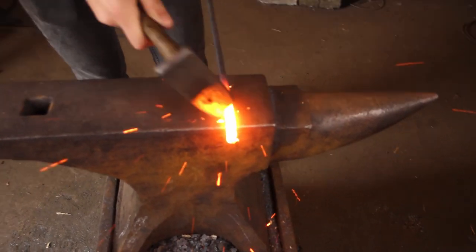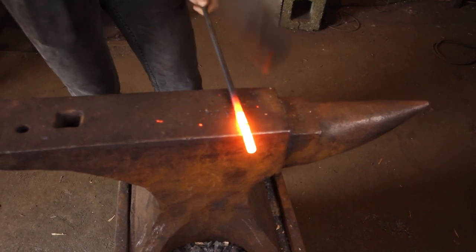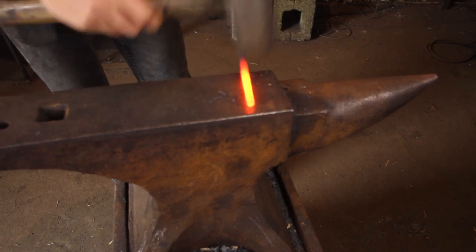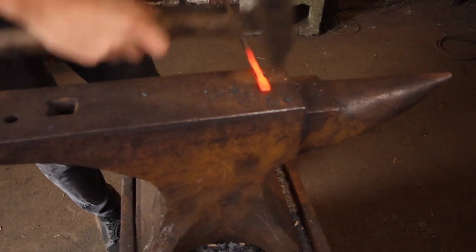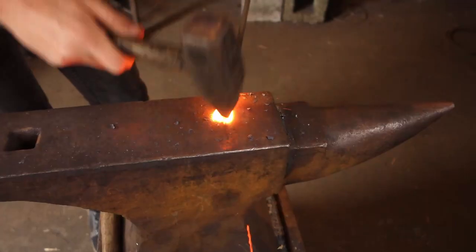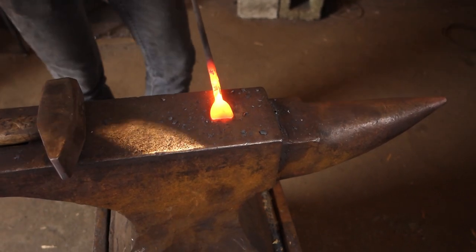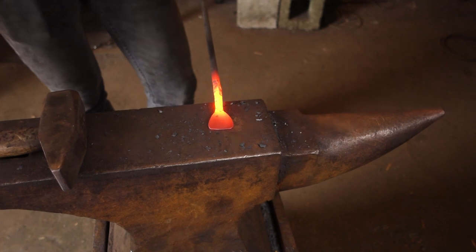I'll isolate off a little bit of material that we can then use to spread for the rivets to put that other piece — the actual spatula piece — onto the handle. Using the cross peen to spread the material. I've just taken a curved face hammer to smooth it out and get rid of all of those cross peen marks.